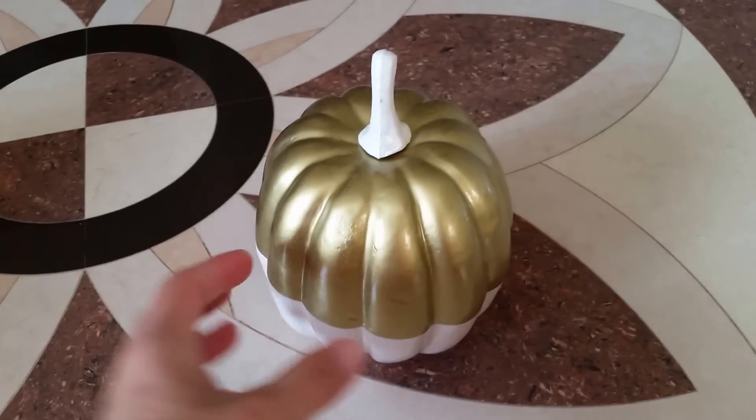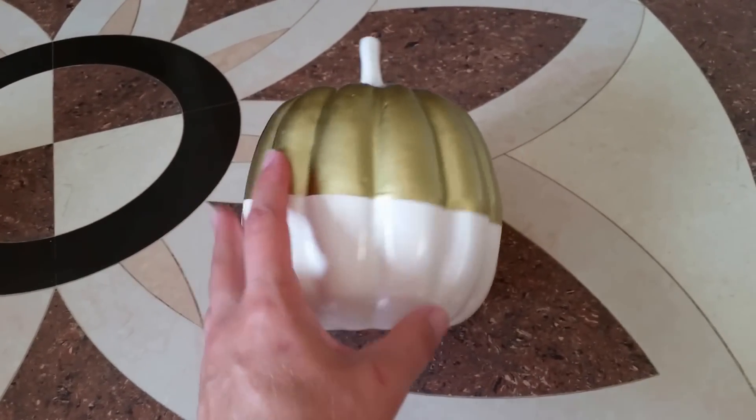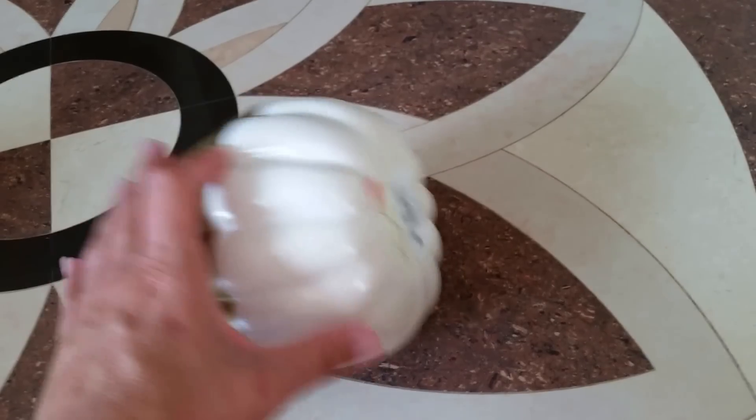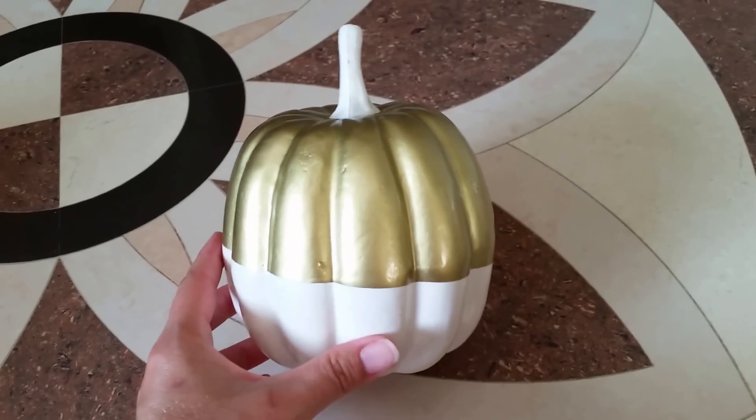I also found this really cool pumpkin — it's a small one, half gold and half cream, like a cream-colored white. This was also $3 and I just had to grab it. I figured it would look really nice in my Halloween decorations as well.